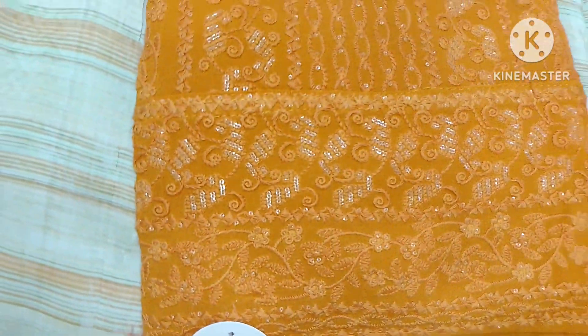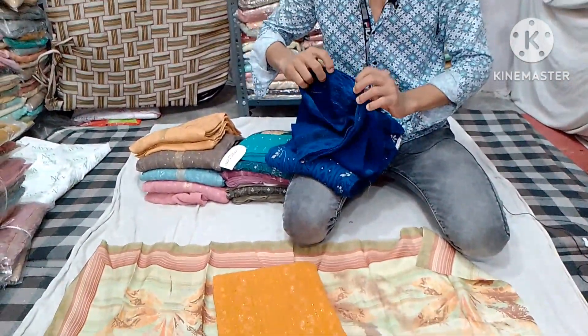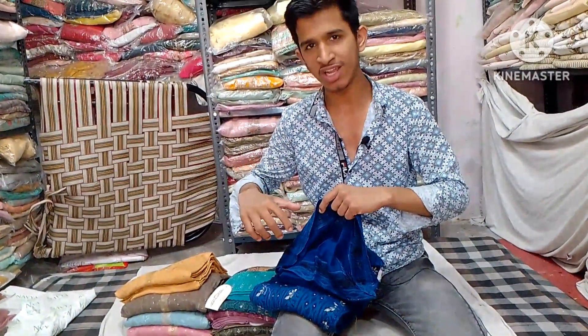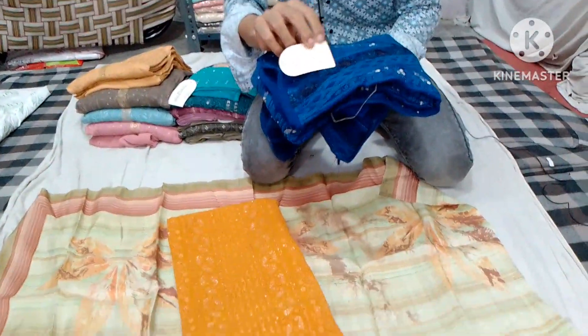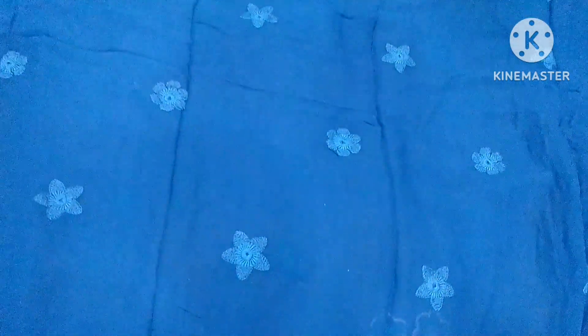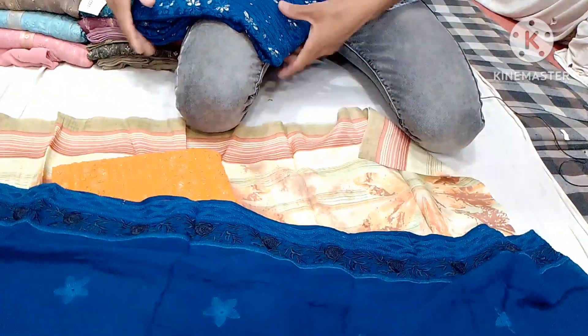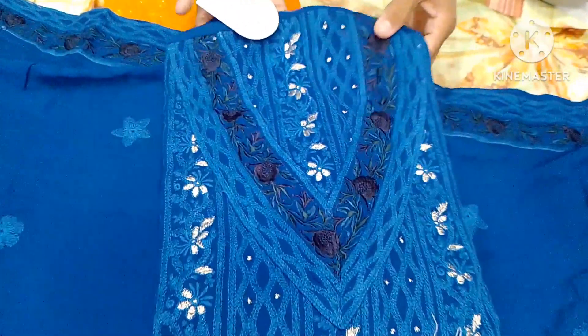यह बहुत अच्छा है, इसके अंदर जो बॉटम आएगी उसमें भी नकलावी वर्क हो रखा। पूरे सूट पर यह फोरसाइड लेजी साइड बॉर्डर है। यह पाकिस्तानी डिजाइन होते हैं। इसकी शर्ट पर भी पूरे सूट पर नकलावी वर्क हो रखा। This is very good — the bottom piece also has naklawi work. It features a four-side lazy-side border. These are Pakistani designs with naklawi embroidery work on the entire suit.